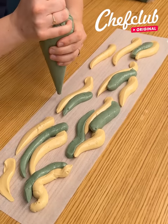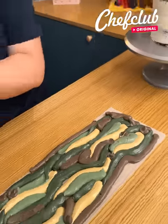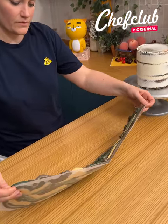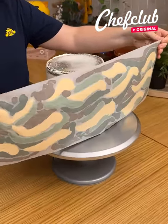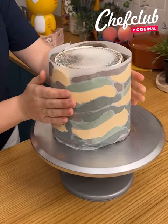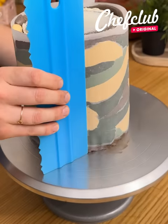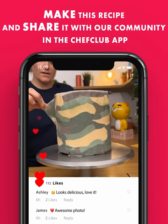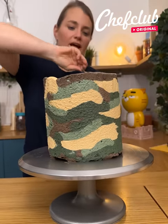Let's start our camouflage decoration. You're just gonna pipe some waves like that all around the baking paper. Once you have your paper like that — this will be the tricky part, but it's really cool — you're gonna take your paper just like this and cover your entire cake with it. Take a spatula and smooth the cake right here. Then let's take out the paper to discover our camouflage pattern.